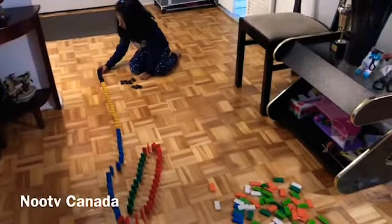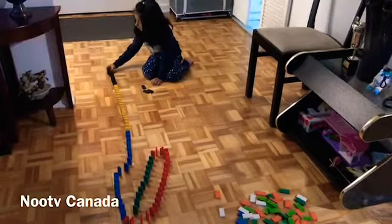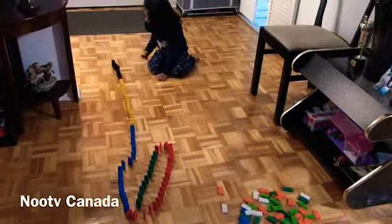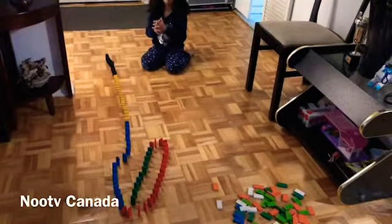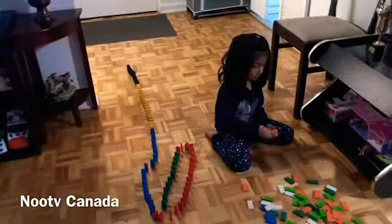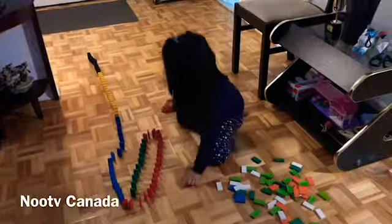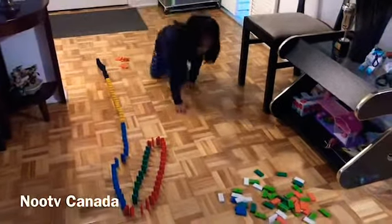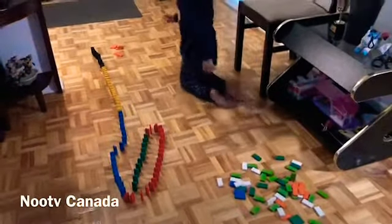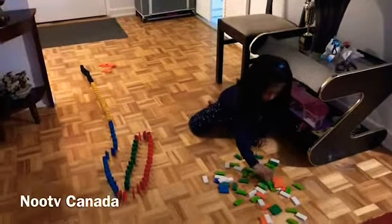Okay, open it up, and we go off this side. Okay, open it up. Let's go! What is it?